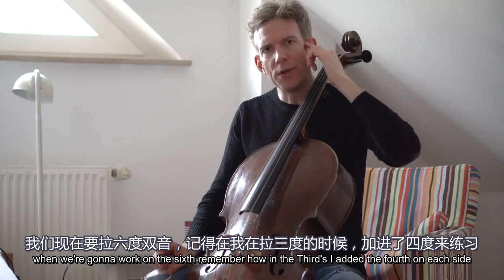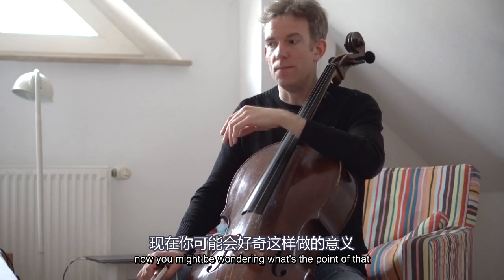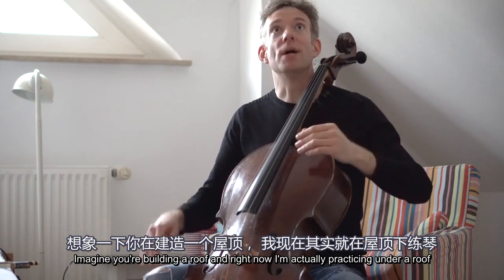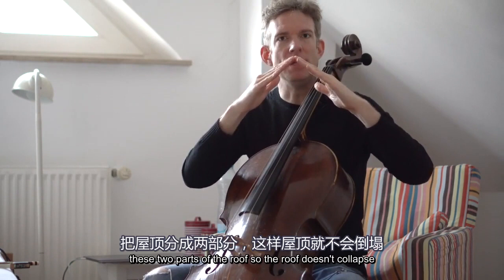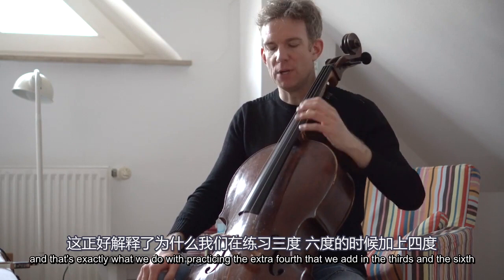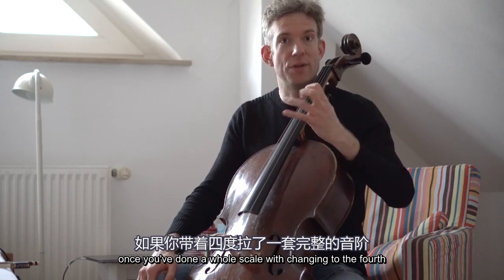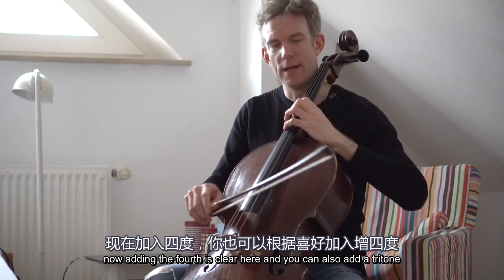When we work on the sixths, remember how in the thirds I added the fourth on each side? I'm going to do the same thing with sixths here. You might wonder what's the point of that. Imagine you're building a roof — it's always a good idea to put an extra beam in between the two parts so the roof doesn't collapse. That's exactly what we do by practicing the extra fourth added in the thirds and the sixths, because we add more stability to the hand. Once you've done a whole scale changing to the fourths and maybe even a tritone here and there, you really feel your hand is getting great exercise. Adding the fourth is clear here, and you can also add a tritone.